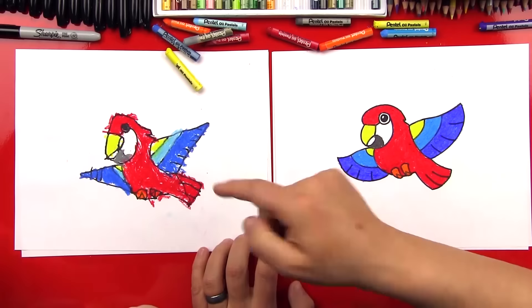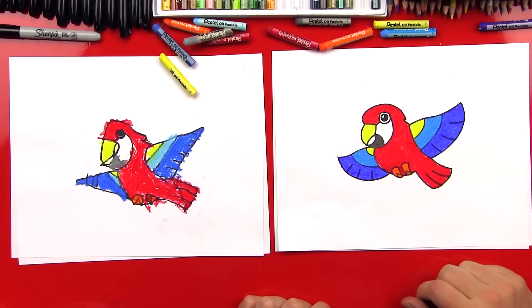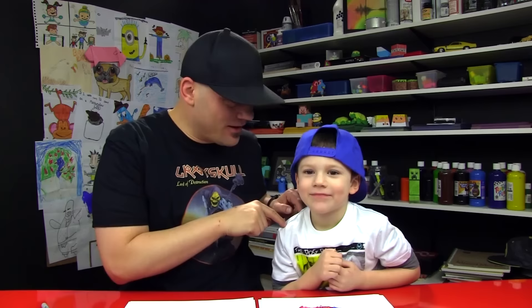Austin, good job, man! Give me five. Did you have fun coloring him? He's really bright, isn't he? I think parrots are one of the coolest birds because they're so colorful. What was your favorite part? The wings. That was my favorite part too. We hope you guys had a lot of fun drawing your cartoon parrots with us. Remember, this project is meant for young artists — we tried to keep it short and simple. See you later, art friends. Goodbye.